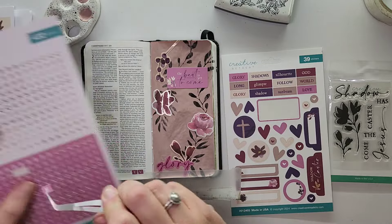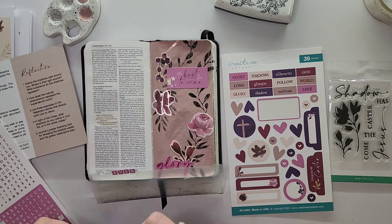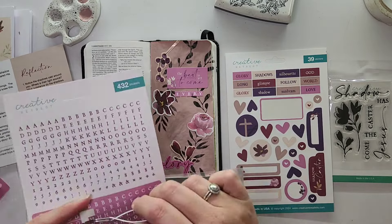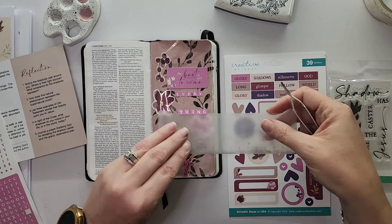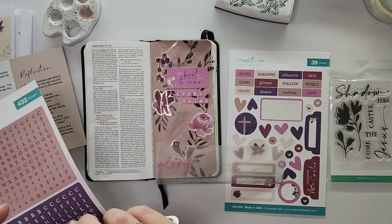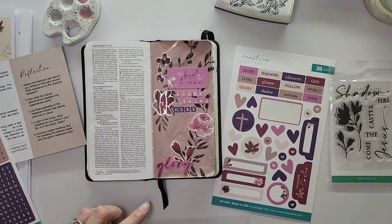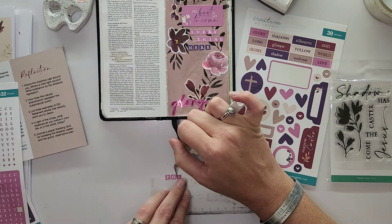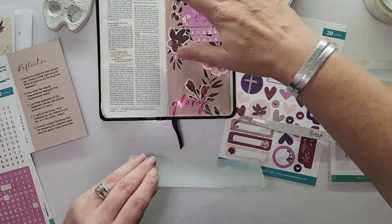I'm using these alpha tile stickers. I tend to hoard them deluxe, so I decided no more hoarding in 2024. I am determined to use up my stash. I do not want to have boxes and boxes of things that I do not use — I want them to be used. And I am writing out something that I read in the devotional that says 'everything here points to everything there,' indicating that there is more, a place that is being prepared for us as believers.